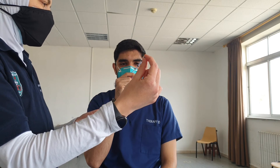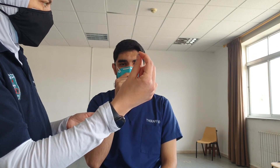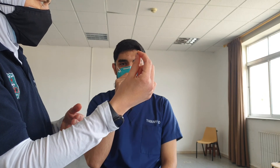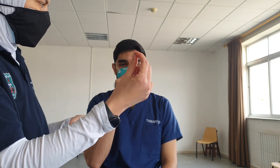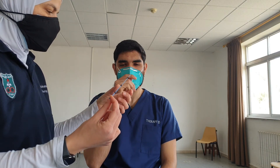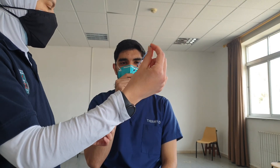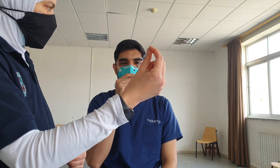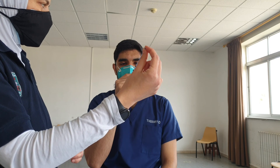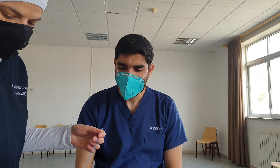The patient looks at the first bead, then the second, then the third, then back to the second, back to the first, and we keep repeating it until we reach a close distance to the patient's nose. This exercise can be done by the patient at home.